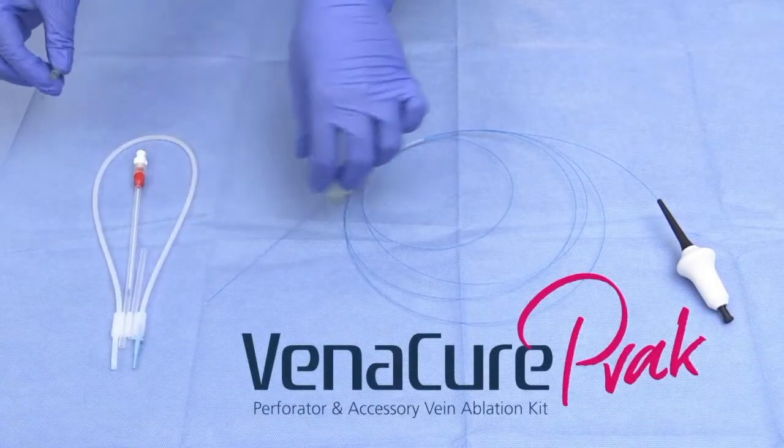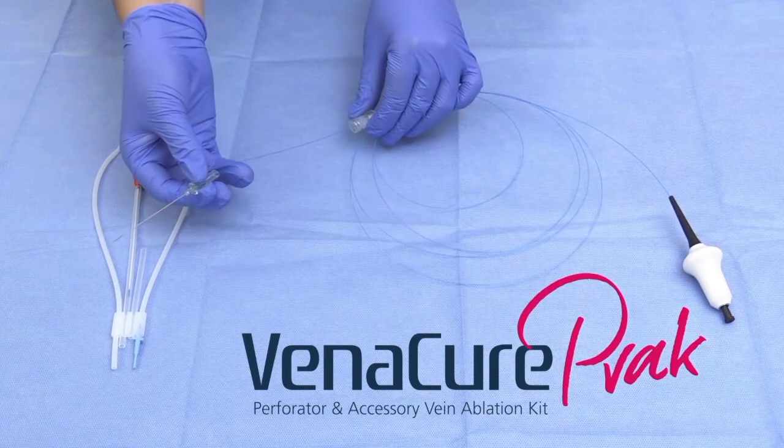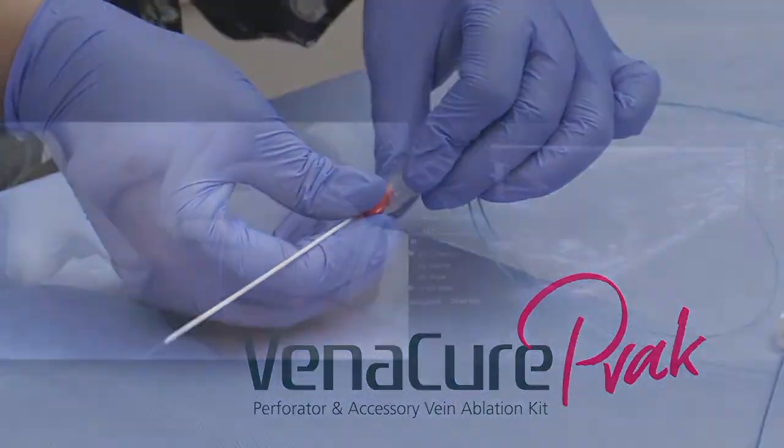Introducing the Venocure 400 Micron Perforator and Accessory Vein Ablation Kit, which lets providers treat refluxing perforator veins with the precision of the Venocure EVLT system.